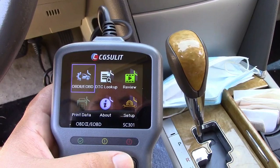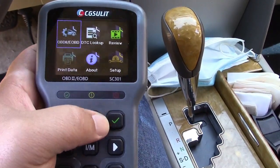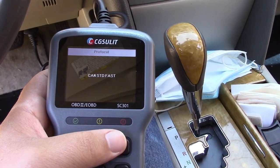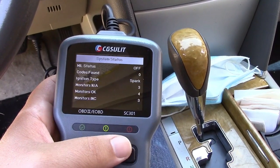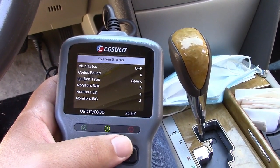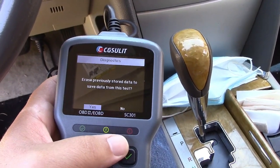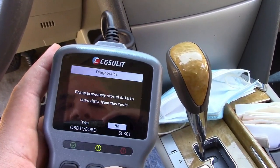Plug it in. With that plugged in, here is the main menu. We're just going to go ahead and hit the check there, and now it's going to connect to the vehicle. You'd want the key on, or if you have keyless ignition, you're going to want the dashboard lights and all that lit up. And here we are — it came up and gave us a brief overview of what's going on.